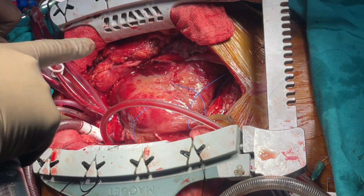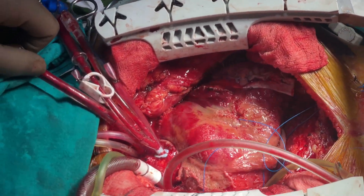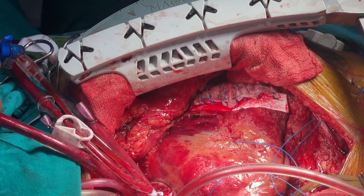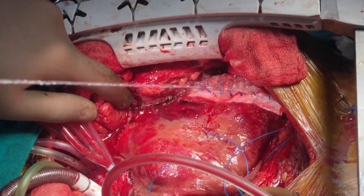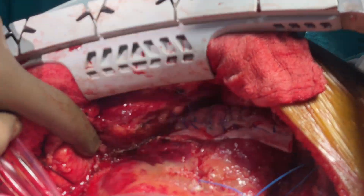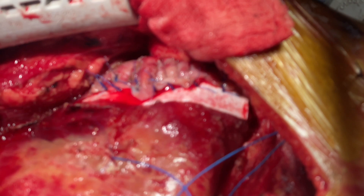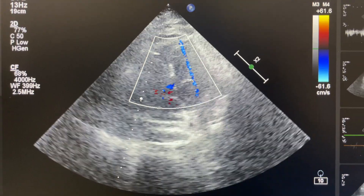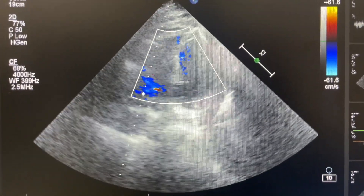Here you can see blood coming from beneath the pericardial strip — this eventually stops after protamine and packing. However, the bleeding that is a major concern is the one that comes from beneath the felt. This signifies that the interrupted sutures are gradually cutting through. In such a case, further repair should be done on cardiopulmonary bypass with cardioplegic arrest and no attempt should be made to handle this off-pump. This is the post-op echo of the patient showing the VSD patch in situ with no residual shunt.